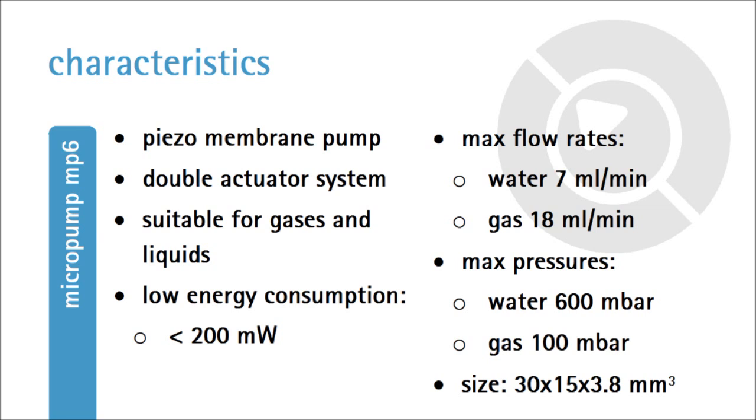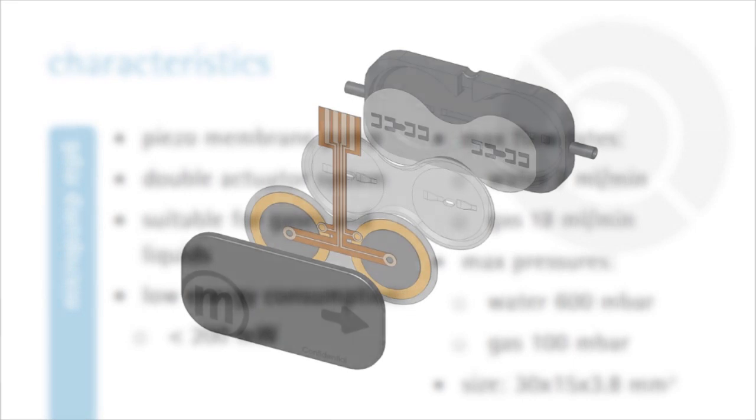The main characteristics of the pump are its piezo-based double actuator design, its suitability for both liquids and gases, and its low energy consumption. The main flow characteristics are as listed.